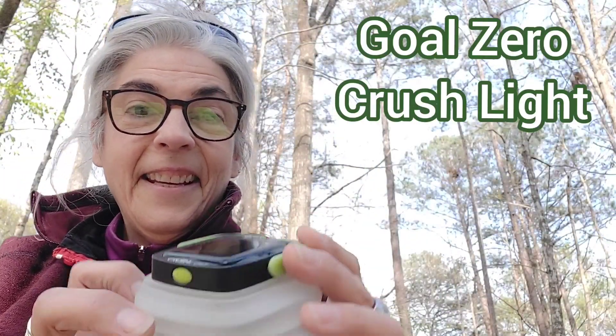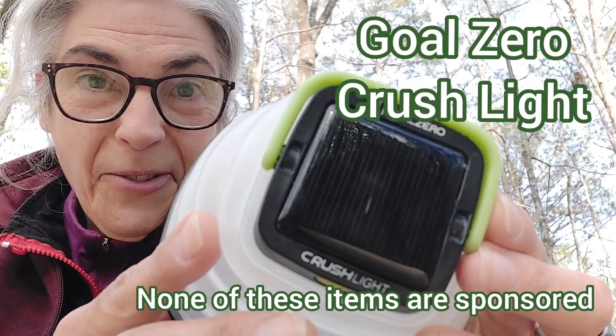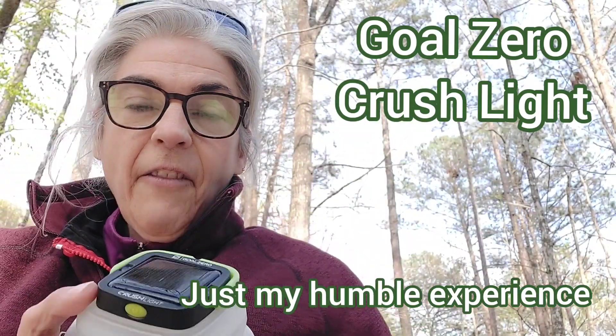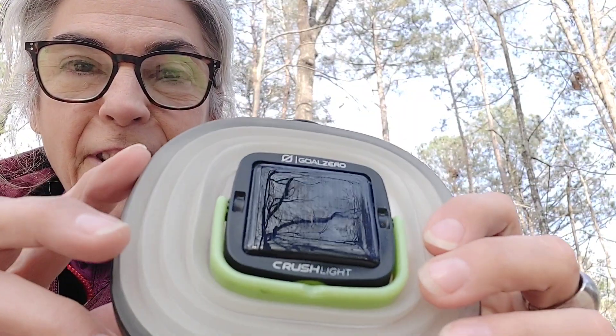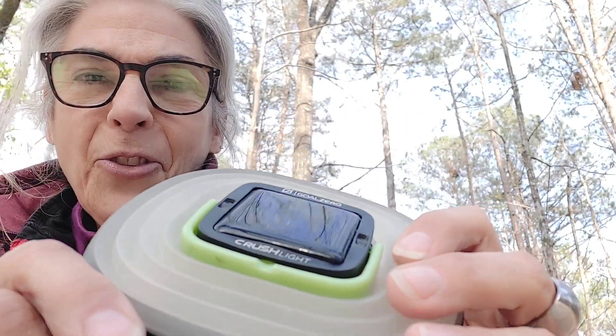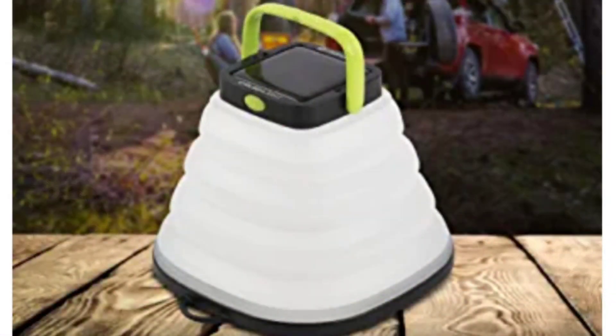This is the Goal Zero Crush Light. First of all, everything in a minivan camper should collapse down to nothing — this totally does, it checks that box. It also charges via this little solar panel on top, so just throw it in a patch of sun or on your dashboard if you're driving around, and it does a very good job of charging up fully.